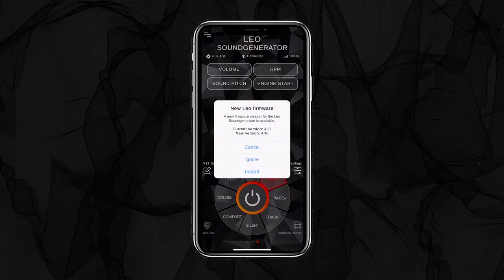We deliver all of our products with the newest firmware. If there will be a newer firmware available after the setup, it will be shown as a pop-up right on the app screen.